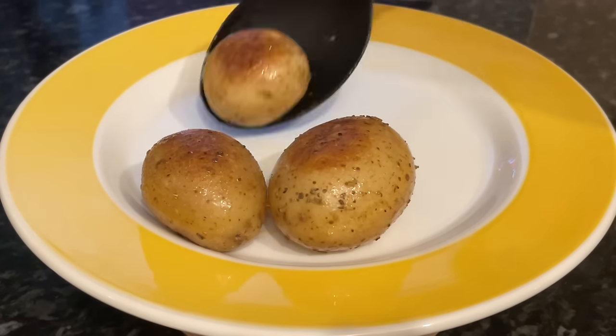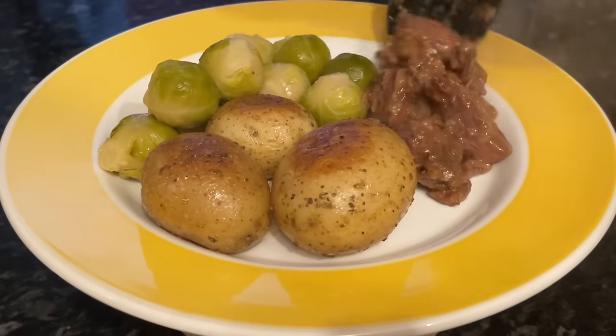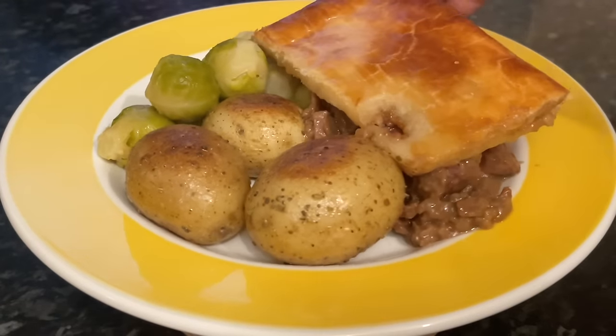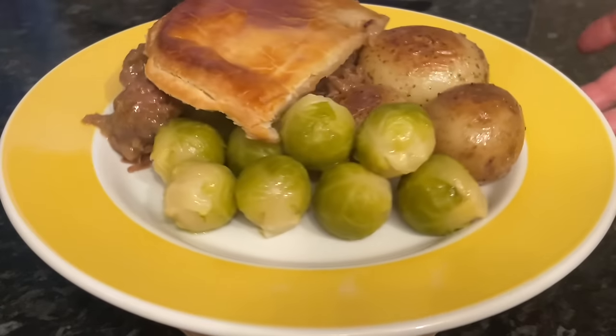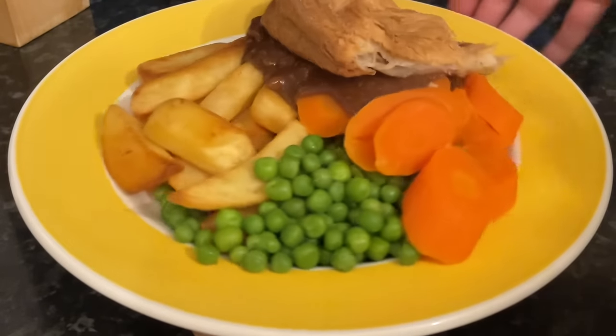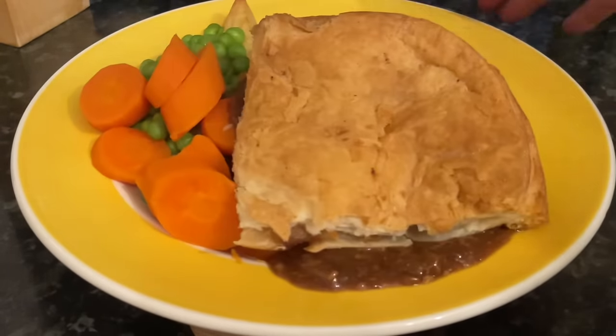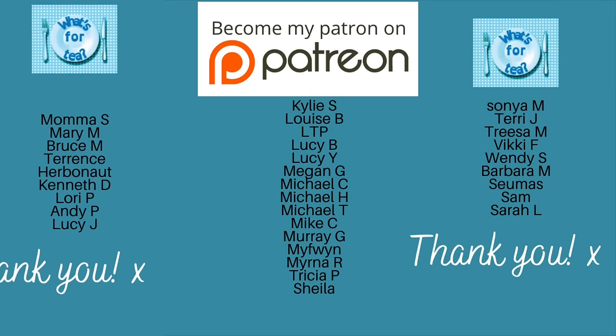That's it ready! All you have to do now is serve. Sometimes we'll have potatoes and vegetables — this time it's Brussels sprouts. Just pop the puff pastry top on and you could have additional gravy with this if you like. Also typical in this country would be chips and peas and carrots, but whatever you decide to use, it's going to be delicious.